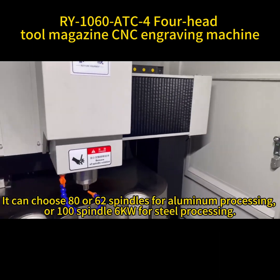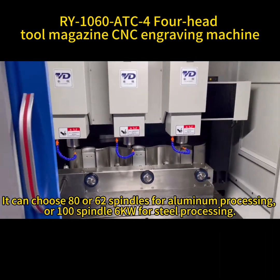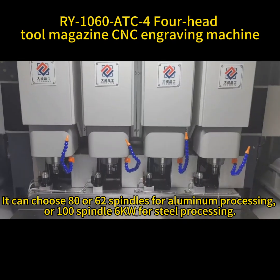It can choose 80 or 62 spindles for aluminum processing, or a 100 spindle 6-kilowatt for steel processing.